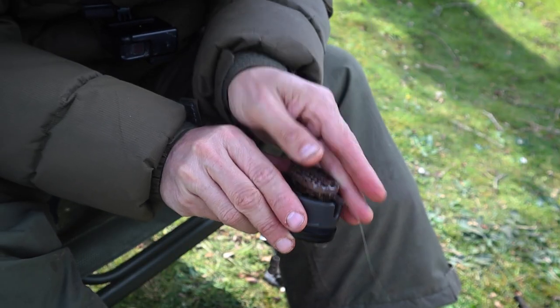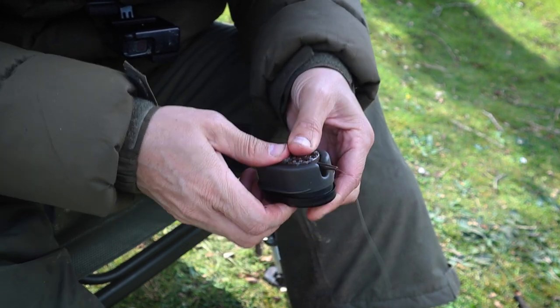What I also like about having an inline maggot feeder like this is that if nuisance fish are being an issue, it's really straightforward to whip it off and put on a method feeder instead if you want to go with a method feeder and pellet approach. So there you go — that's all the bits and pieces I'm getting in preparation for spring and hopefully some incredible tench fishing.